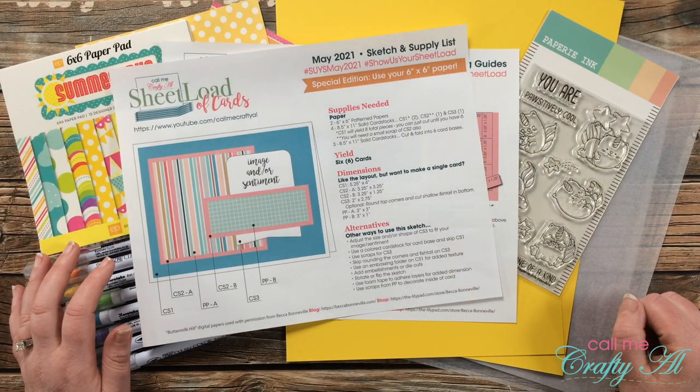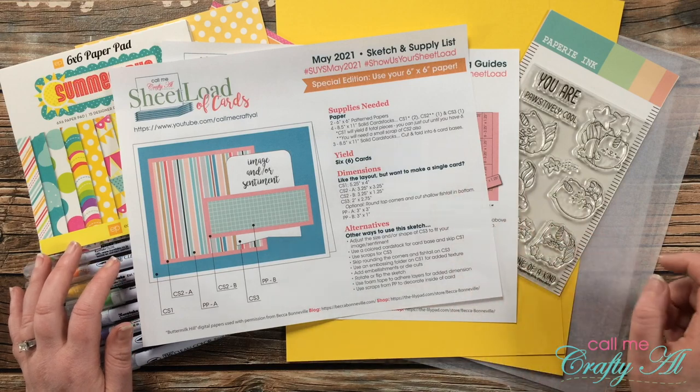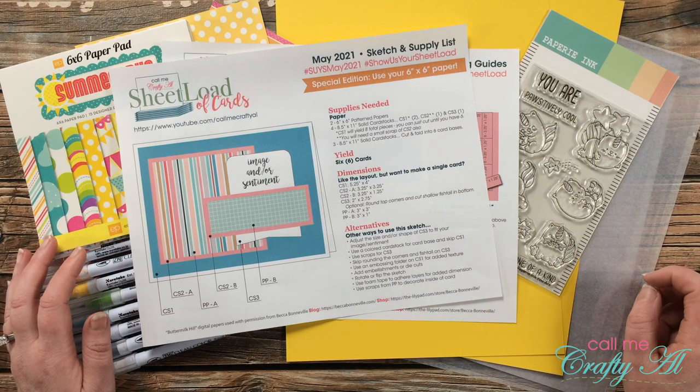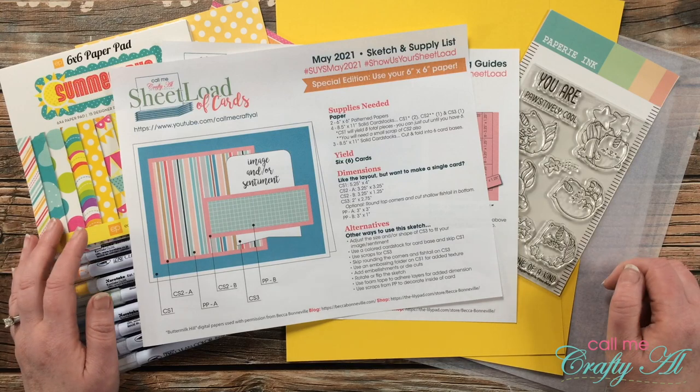Hello crafty friends, it's Alicia of the Call Me Crafty Al YouTube channel. In today's video I'm going to be using the May 2021 Sheet Load of Cards to create a set of six clear cards. I hope you'll stick around to see what supply and cutting changes I make and to see the final product.